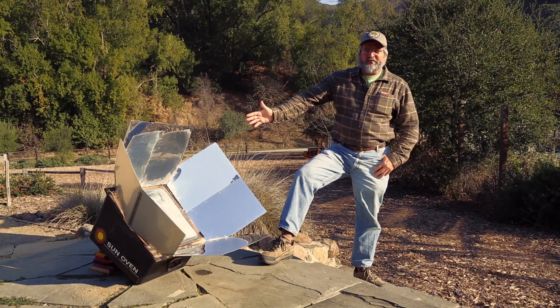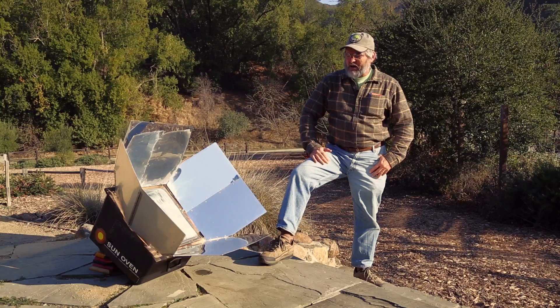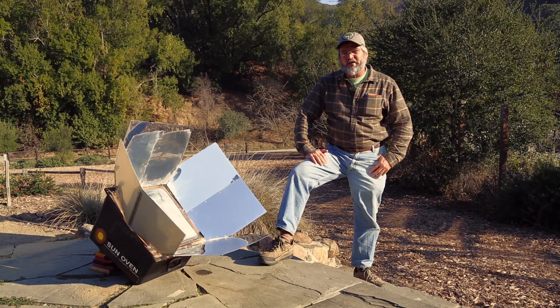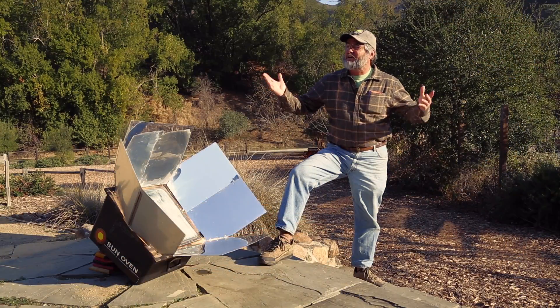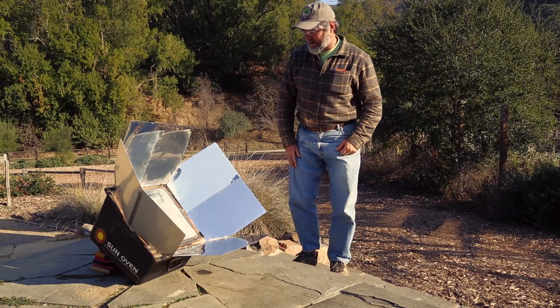At Hidden Villa, we use the sun's energy in all sorts of ways. This is a solar oven, and a couple of hours ago, even though it's January, I noticed it was a sunny day, so I went ahead and put some apples inside my solar oven and pointed it directly at the sun. The sun's energy has been trapped behind that glass, warming up to 250 degrees Fahrenheit today. This thing is really good at concentrating the sun's energy.